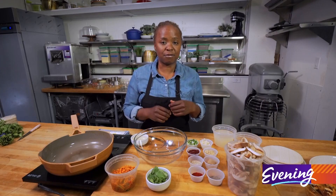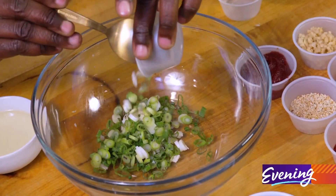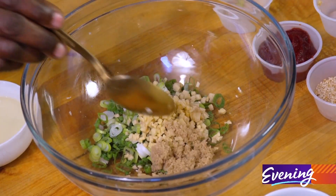We're gonna start off with a marinade. We're gonna use a little fresh garlic in the marinade, some chopped green onion, ginger — do not forget the ginger.